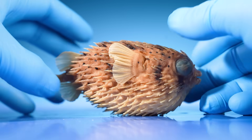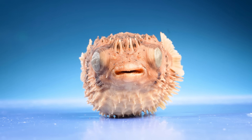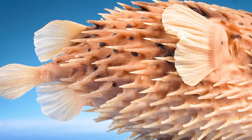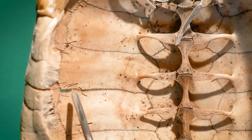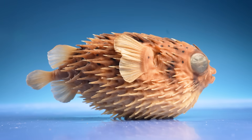This is a pufferfish. I've always wondered what's inside a pufferfish and what are pufferfish spines? I thought they were bones like ribs, because ribs can grow in weird ways. Like turtle ribs grow very wide and fuse together to form the turtle's shell. So I thought maybe these spines are the pufferfish's ribs.